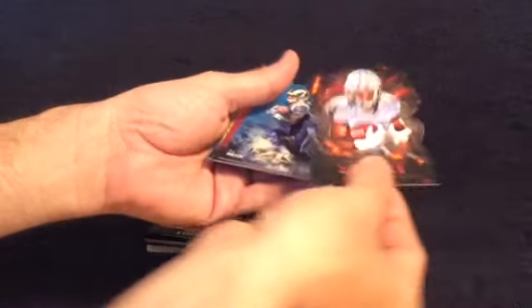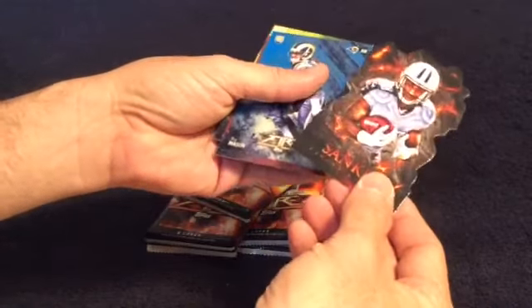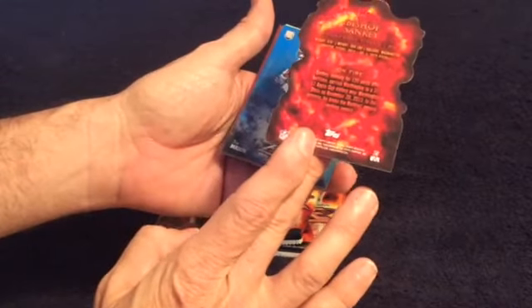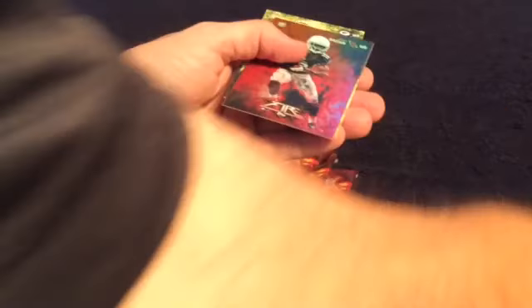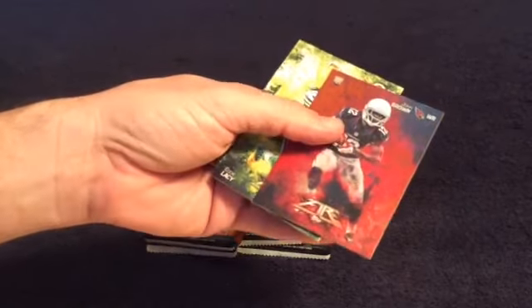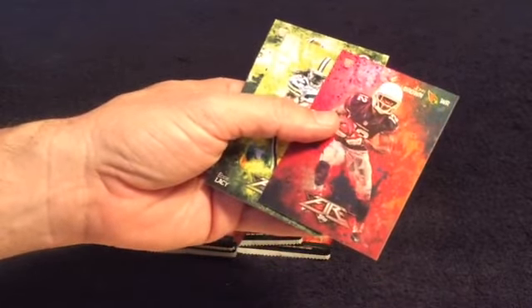Got a numbered card — die-cut looking. And then we got a Trey Mason rookie, numbered 143 out of 299. Very cool. Got another one — John Brown, one of the foil looking. So you probably get one a pack, I'm guessing. Very nice. Back-to-back Packers — they haunt me. Eddie Lacy, second year, and Dante Adams, rookie.